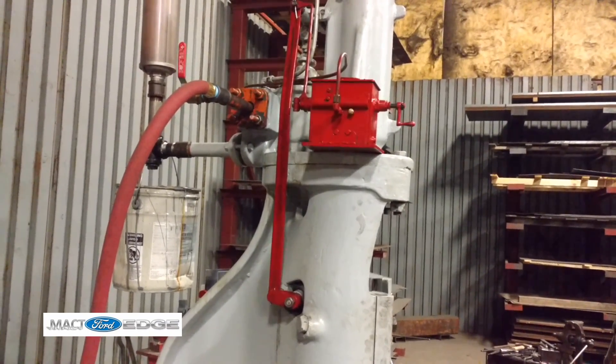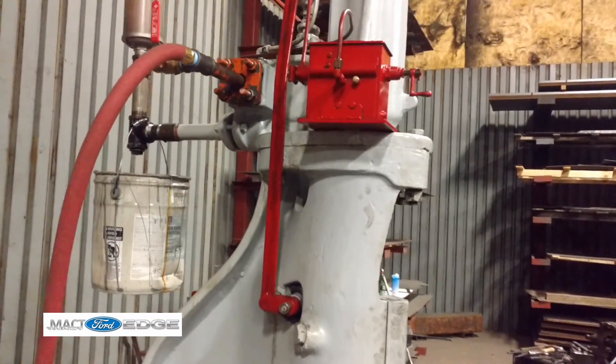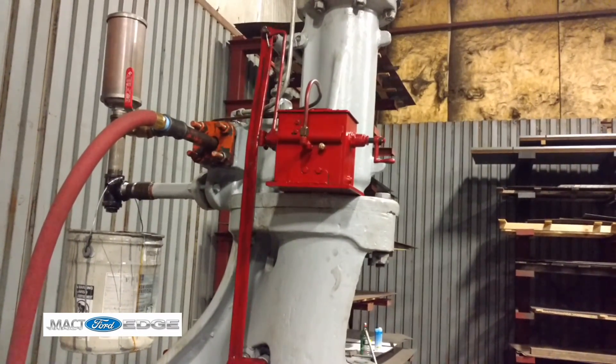Okay, I see it cycling. Yeah, so it's pumping the oil in. You can see a little rod turning around — just a little gear-driven thing.